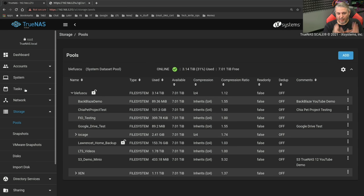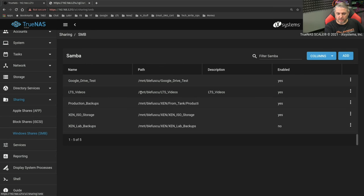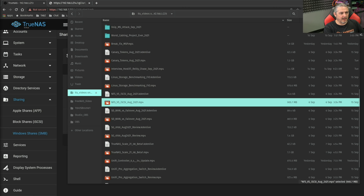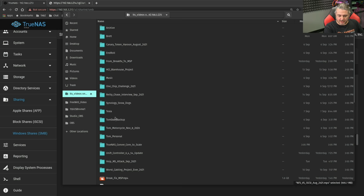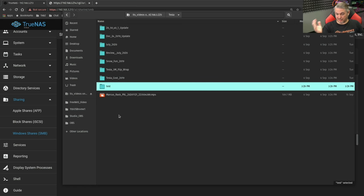Now let's do the real test and see if I can get to one of these folders, like my video folder. That's part of the share. We'll look at the share — LTS Videos. Let's go to that one. And look — there's all my videos. Let me make sure I can open one of them. It opened in a different window, but yes, it opened and it worked. Let's create something in the temp folder — new folder, test. I can write right to it. The whole process was a success.